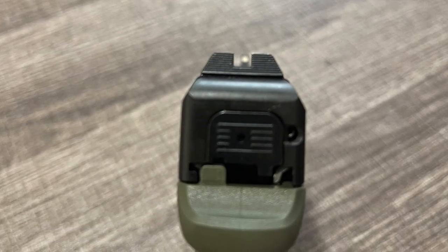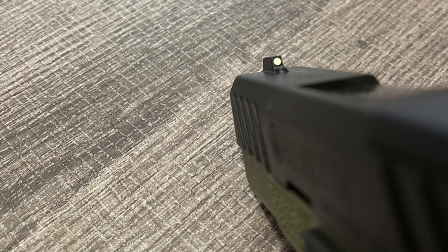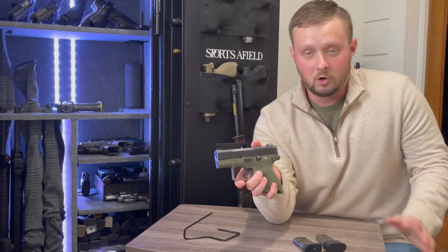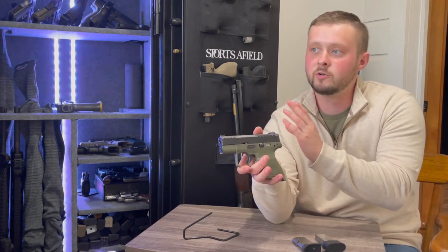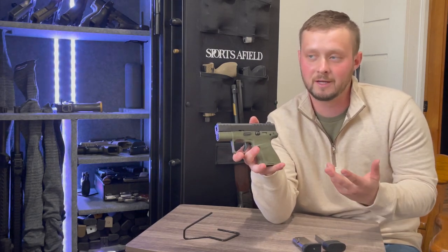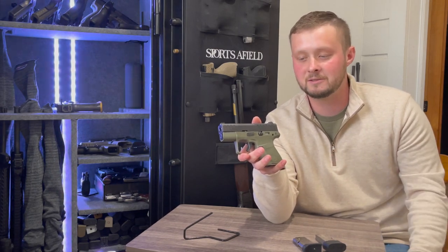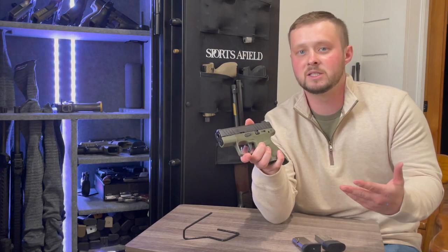I like the sight setup — you have a blacked-out rear sight leading into a one white dot front sight, my favorite of all pistols ever. I really like being able to focus on that front dot without any distractions in the rear. Pistols that have a sight setup like that always make me like them more.